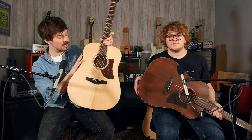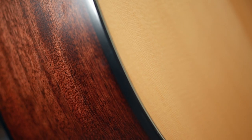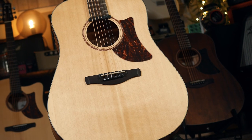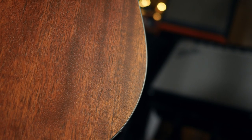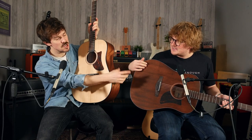In terms of body woods, all of the AADs have a Komi back and sides, which is kind of a darker natural-looking wood. The natural-looking ones have Sitka spruce tops, while that one has also got a Komi top and comes in a natural top colour finish. And this is the 140.